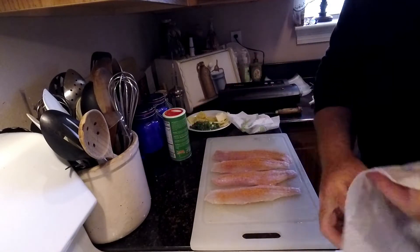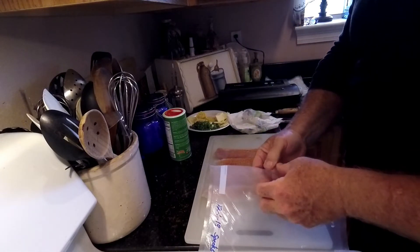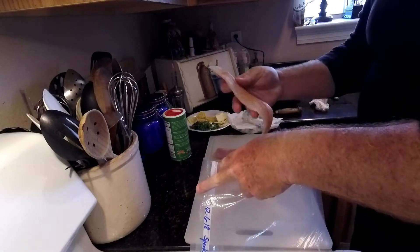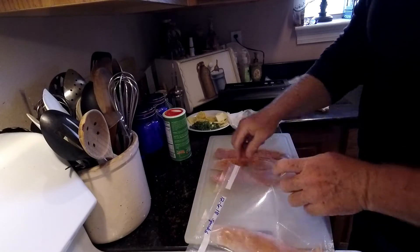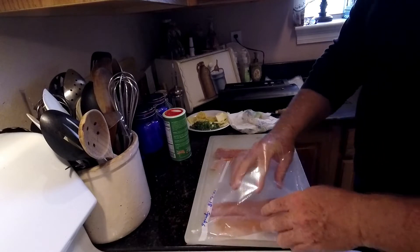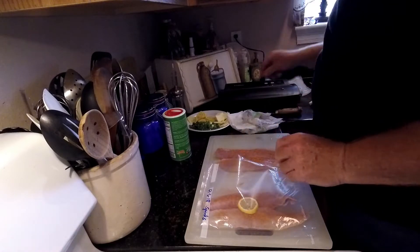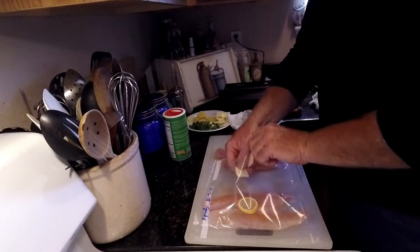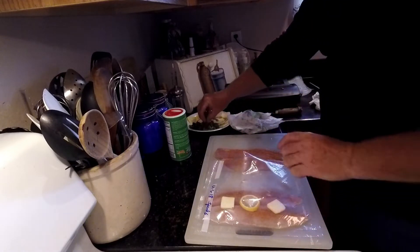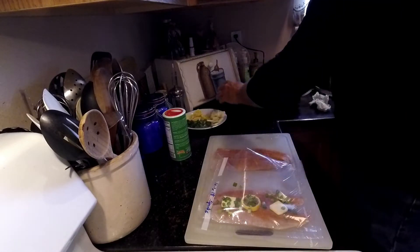Once we get our fish seasoned, it's this simple. Take a vacuum seal bag and put a good-sized portion in — like two fillets for one person. We'll put a lemon slice right in the middle, a pat of butter on each side, sprinkle a little bit of green onions on there, and then we just vacuum seal it.